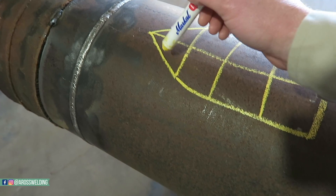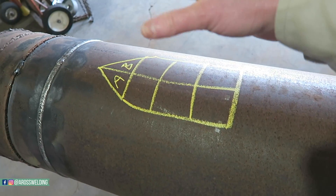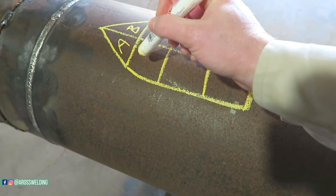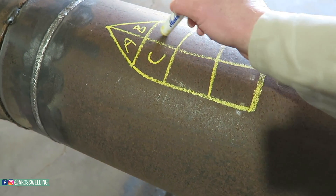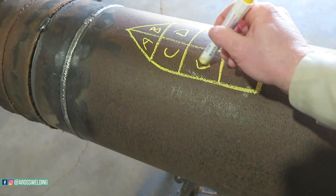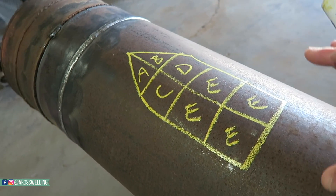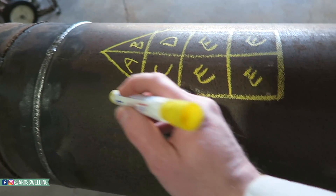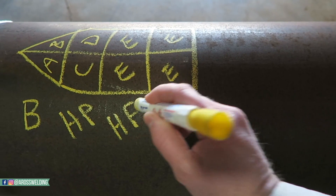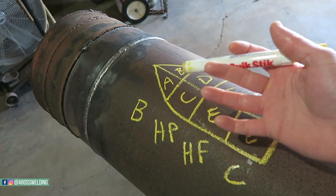Let's say A and B are running beads on 12-inch pipe or bigger. On 12-inch or bigger you're going to be brother-in-law — especially on the first two passes. Then let's say C and D are hot passing, and back on the firing line we've got E, who filled and capped the weld. That is how you stencil a mainline weld — bead, hot pass, hot fill, and cap.